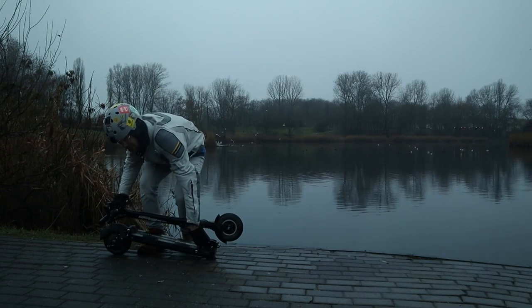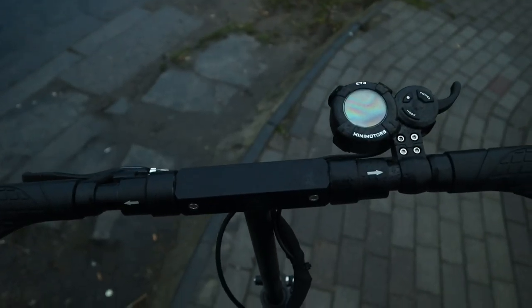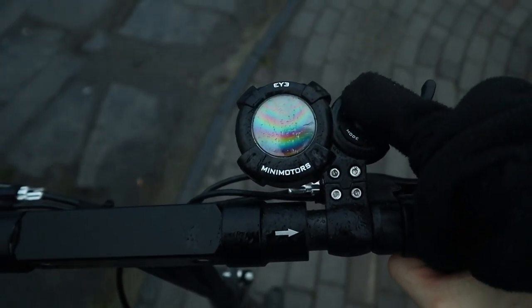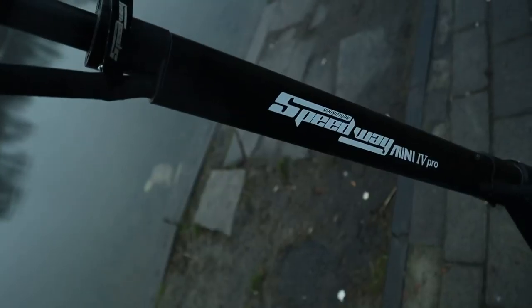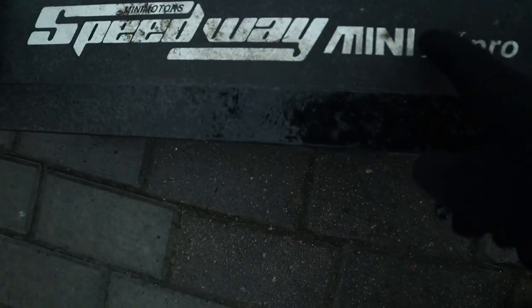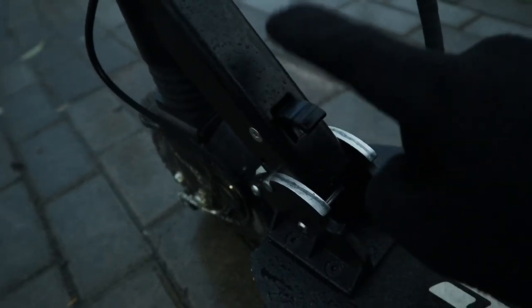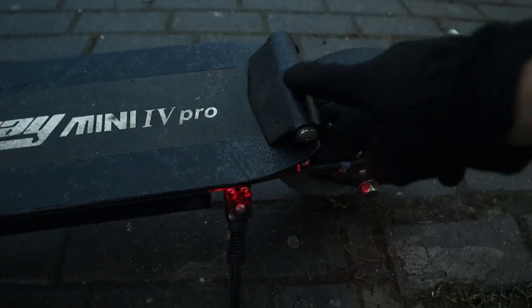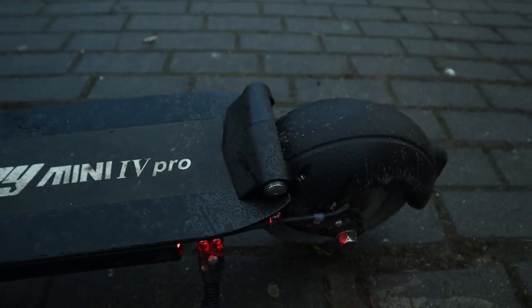Quite impressive for a scooter that packs double the battery size — or even more than double. One thing I'd like to see is a key, because anyone can just turn on the scooter and start using the engine. There's a lot of Speedway branding throughout. There's grip tape on the deck so the surface isn't slippery. Sadly there is no proper foot rest, but there's a small metal piece where you can rest your foot, which makes the ride a bit more comfortable.